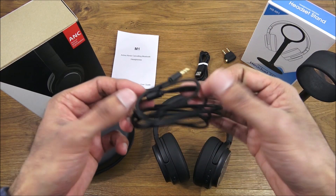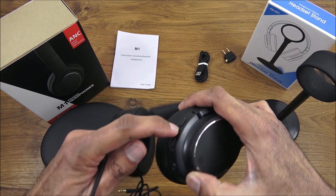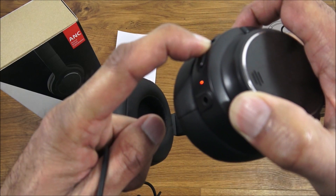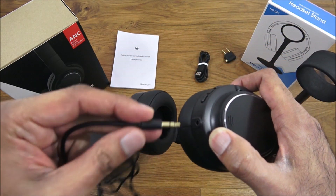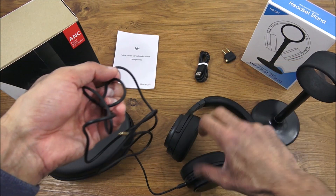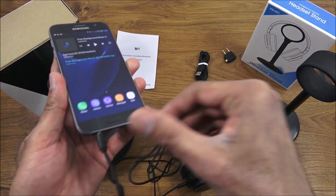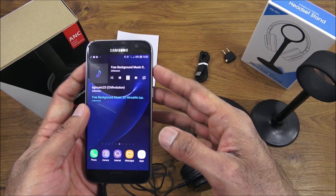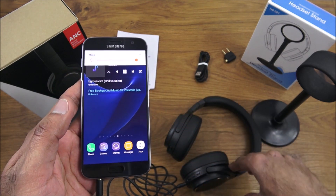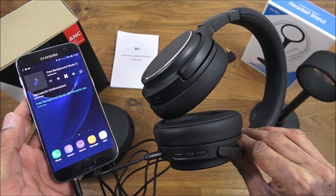Demonstrating the 3.5mm jack — turn the headphones off by holding the power button, then plug one end of the aux cable into the headphones and the other end into your phone or device. Then hit play and the audio comes through — a good backup option with a nicely built cable.